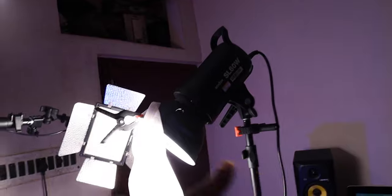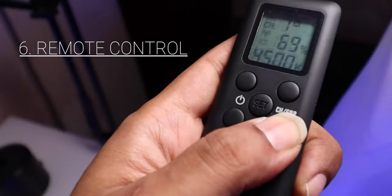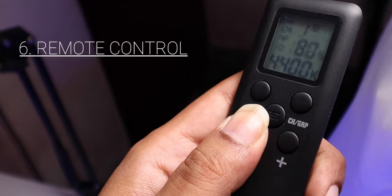In the box you will get the light, the light cover, and a remote. The remote lets you turn the light on and off, and you can increase and decrease intensity. This light is daylight temperature only — it is not bicolor. It is one temperature: daylight, which is the white light.